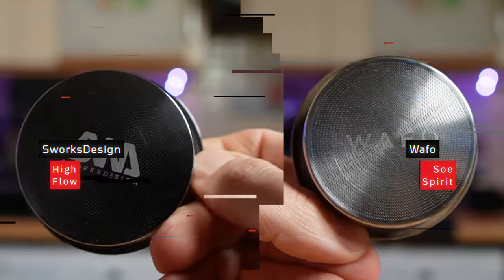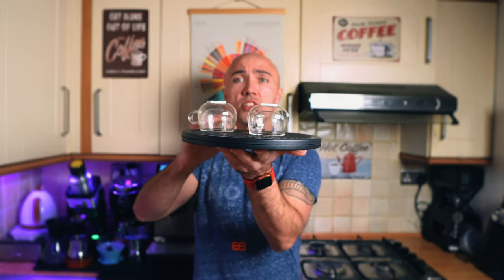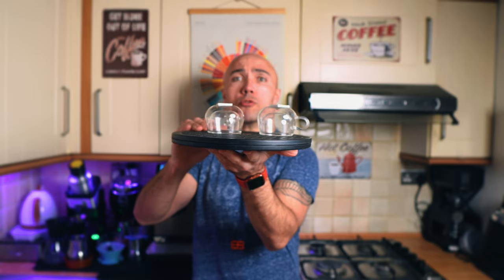Hi guys, welcome to my coffee show. My name is Jack, and today we are comparing two awesome filter baskets. We're going to play with the Wafo Soul Spirit and put it against the Swerx Design filter basket. As we normally do, I'll quickly talk about the two baskets' similarities and differences, then we'll do a taste test. I'll attempt a blind tasting — letter S is for Swerx Design and letter W for Wafo. We'll also do a refractometer reading to see which has higher extraction, and by the end I'll tell you which basket is my favorite.